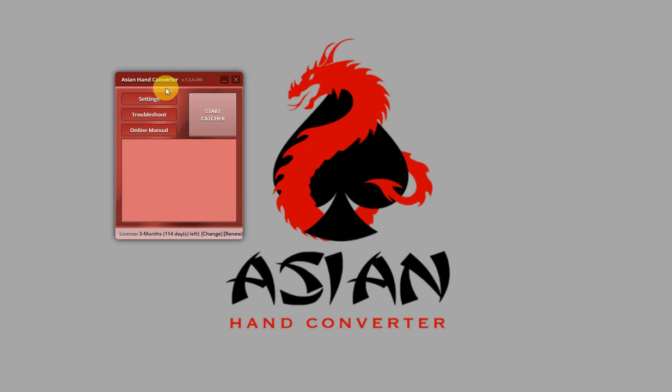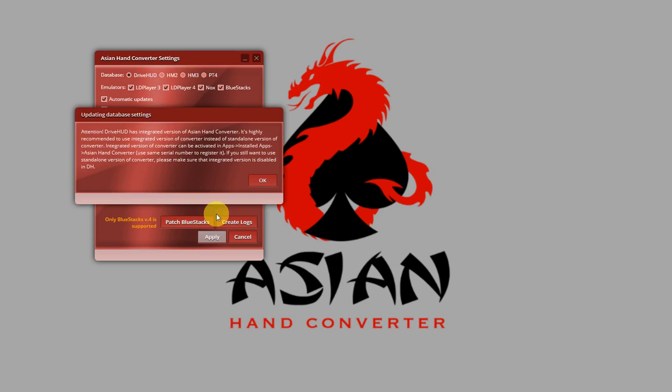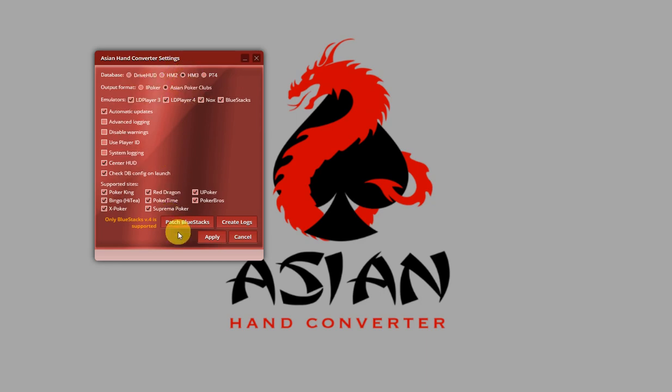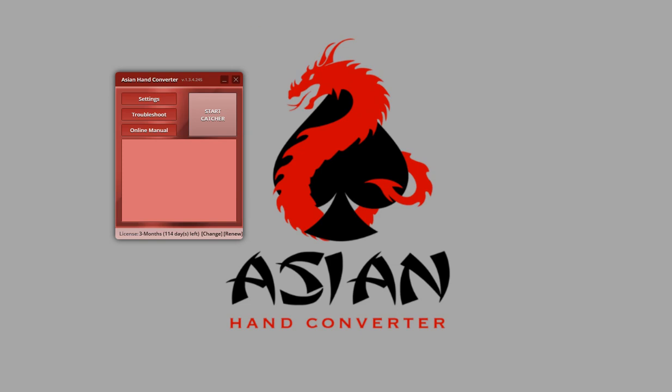On Asian Hand Converter, just click on Settings. Right now the database is selected for HM3. What we're going to do is switch databases — in this case I'm going to select DriveHUD and click on Apply. Then click on Settings again and put back the database to Holdem Manager 3 and click on Apply again. After you switch databases, Asian Hand Converter updates the correct database configuration. Once the import folder is properly set up, just load up your poker client.